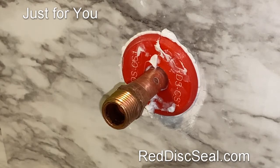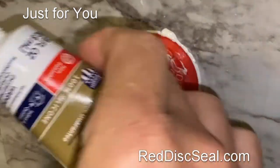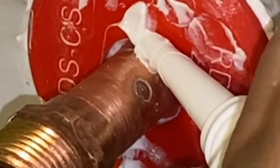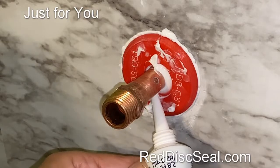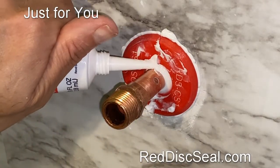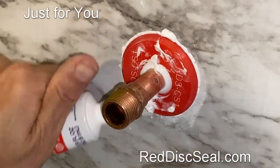Since we cannot get an o-ring over the pipe because of the fitting, take the silicone caulk and apply a fair amount in the center where that o-ring usually goes. This will seal any small gaps there — just like that.